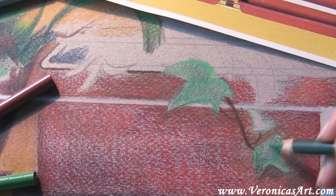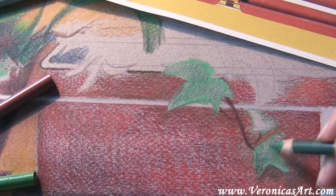It's also important to recreate the shadow under each leaf, each petal, and each flower.